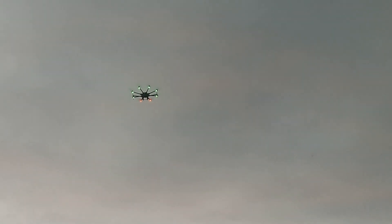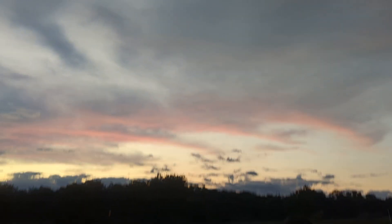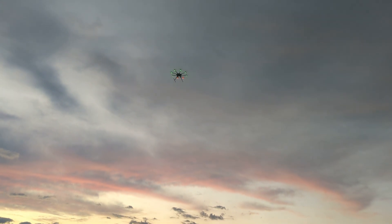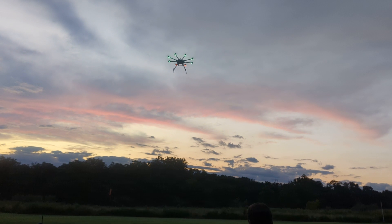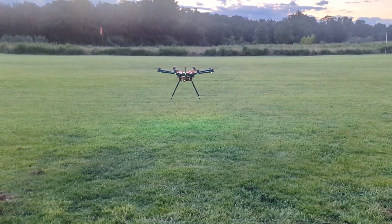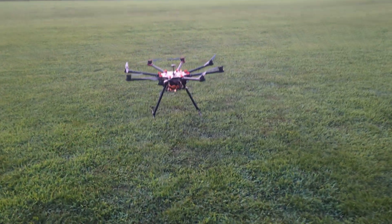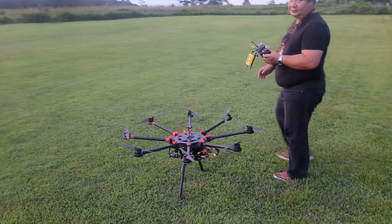Okay, I'm going to bring it in for a nice gentle landing. There we go — that's a DJI Spreading Wings S1000 octocopter heavy lift drone.